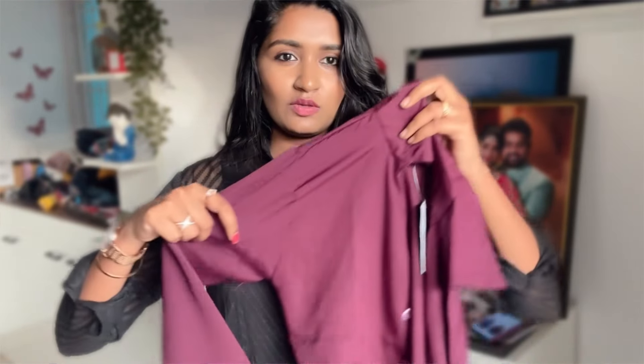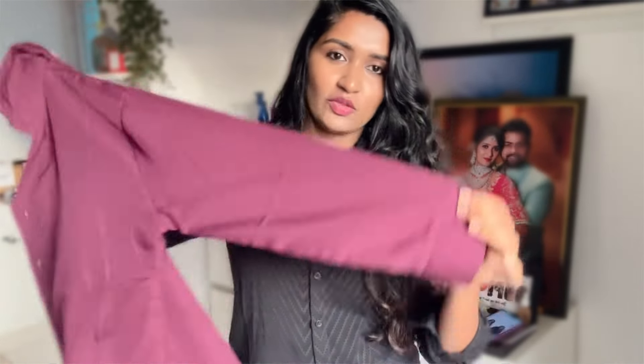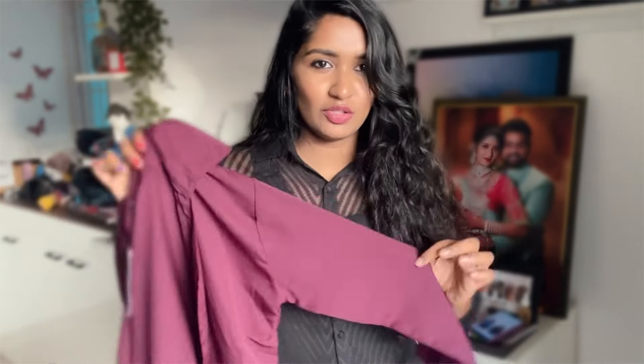The next shirt is an office wear — a plain solid shirt. This is a combo of two shirts. This is a dark wine color. If you look at the sleeves, there are full-hand and three-fourth hand options. If you look at this material and the body fit, I feel a little tight — that's why it is a M size.